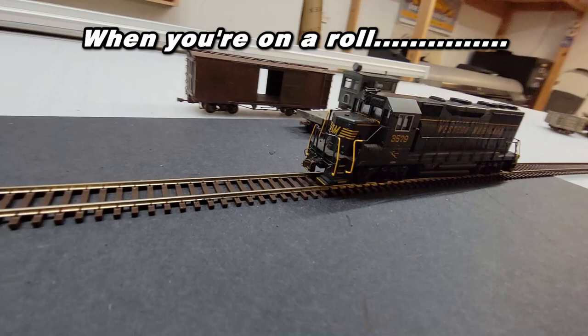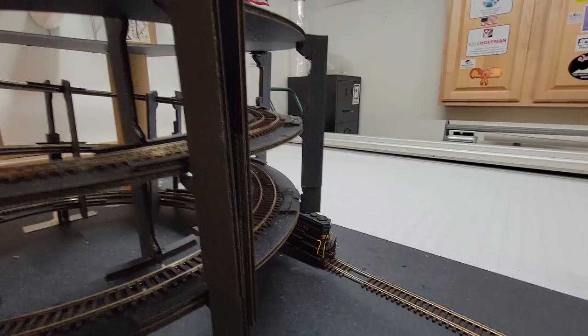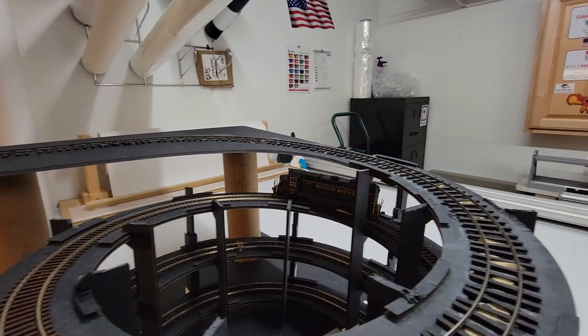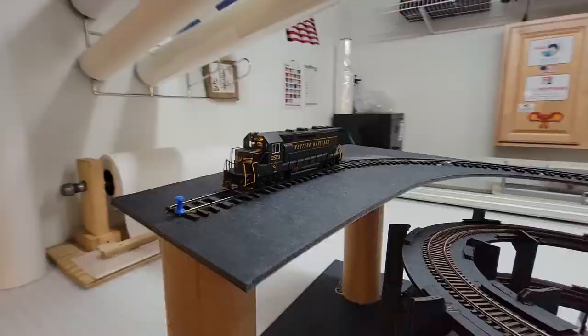8-inch radius versus HO scale Bachmann Jeep — am I out of my mind? We're taking bets: is there anybody out there that thinks this Jeep is not going to make it up that 8-inch radius helix? I'm not saying that Jeep's going to pull a 20-car train up that hill, but it is nice to see. There's proof right there that you could make this thing into an HO layout if you wanted to, or that thing would make a great chassis donor for an ON30 critter. It may not be your thing, but it is fun, it is interesting, and it is model railroading.